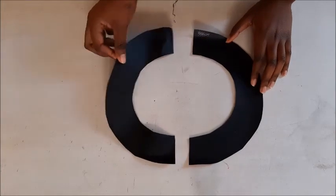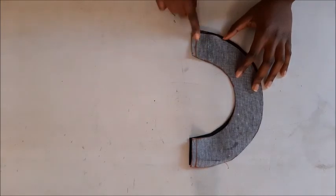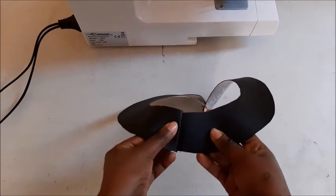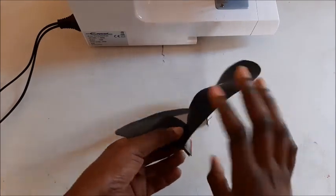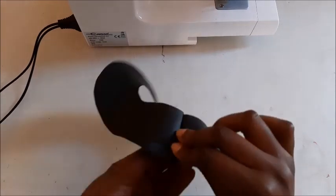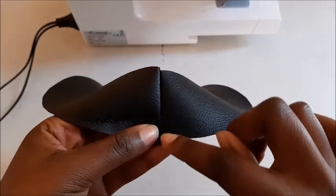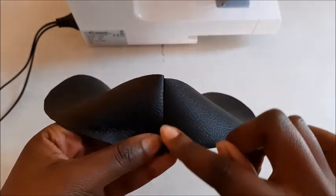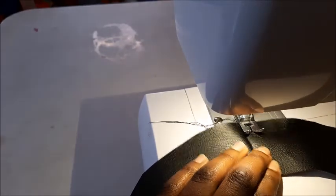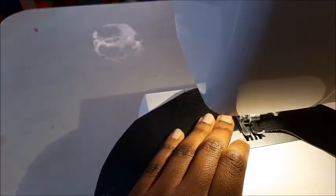The next thing we're going to do is join these two semicircles with a one centimeter stitch. After joining them, we're going to open up the seam and then sew it with a foot stitch. With a foot stitch, you want to align the outside of the foot with the seam, just as you can see over there.